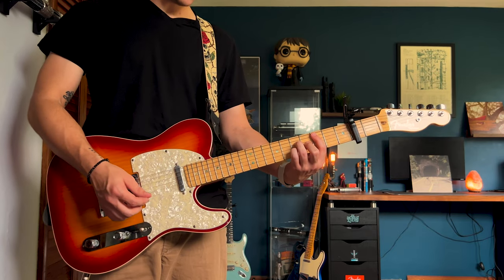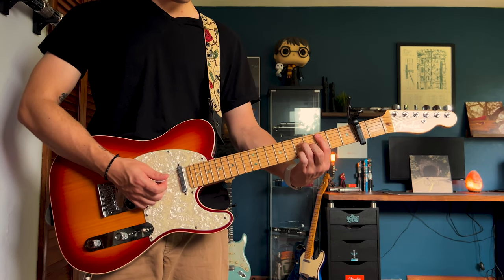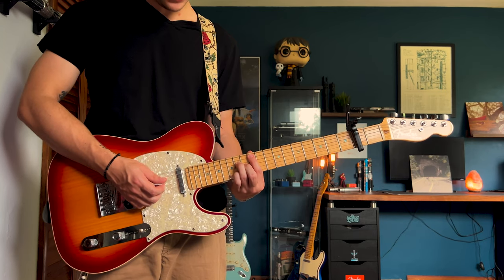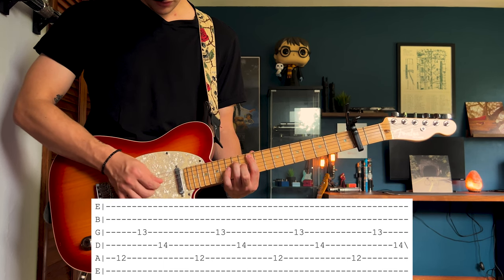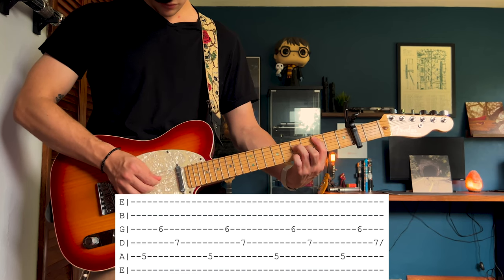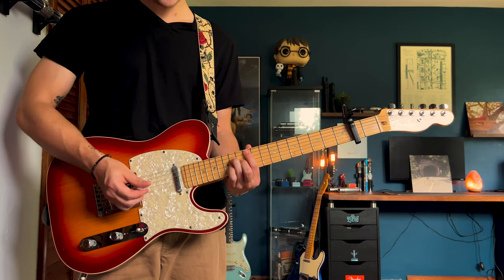After he stops singing and those two chords stop playing, he's going to go into a melodic picking part, which I really love. That C variation chord that I just taught you — slide that all the way up to the 12th fret on the A. You can lift up your pinky, keep the other fingers down as they were, slide that back up to the same spots, but this time the picking pattern will change.